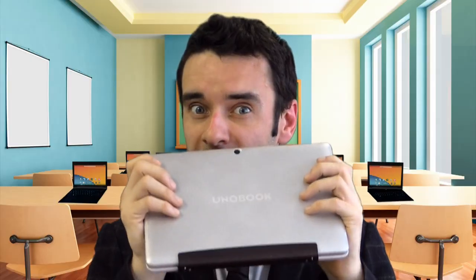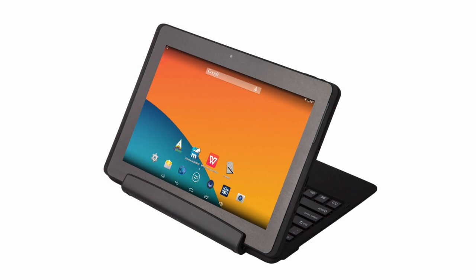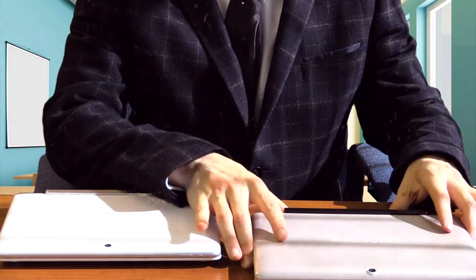The first thing you'll notice about this device when you pick it up is how light and sturdy it is. The hard-shelled, attachable keyboard with built-in hinge, combined with the hard protective tablet housing, fold together to provide an extremely effective protective package.